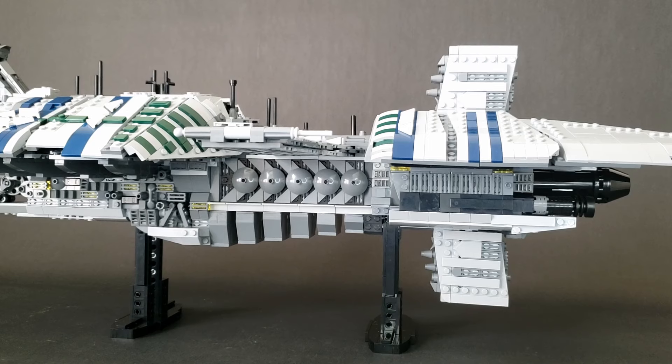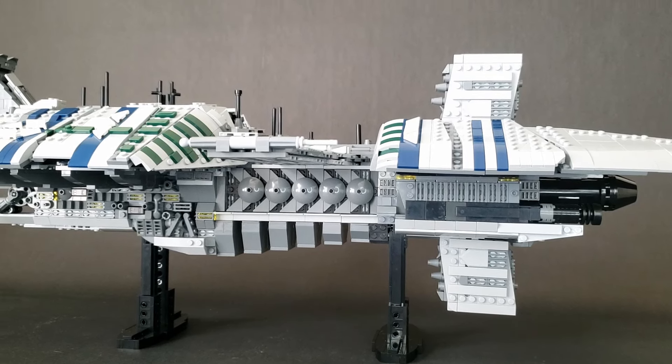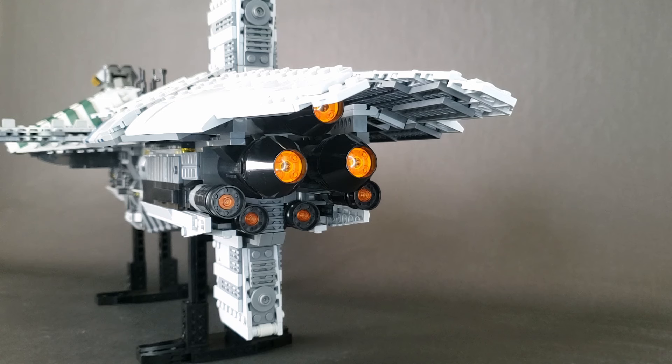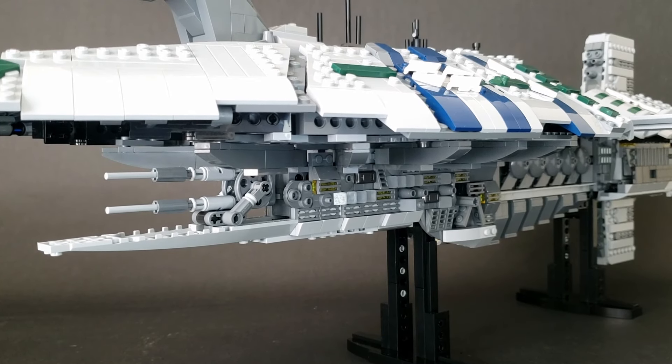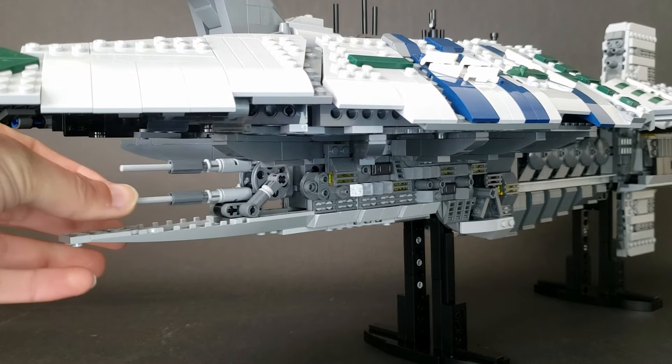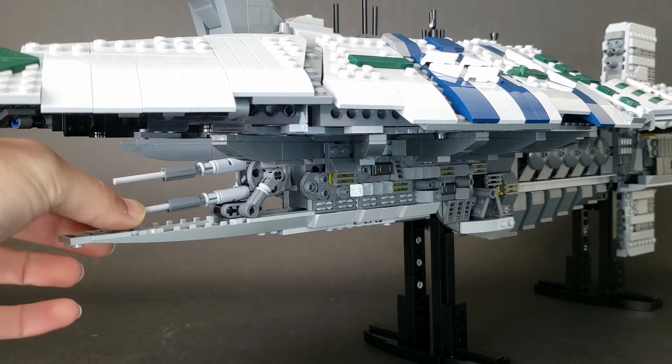Bringing you down a little lower, you can see a lot of the greebling I put down here. Back here we can get a better view of the engines — there are three main ones and four secondary engines back there. And back up here at the front we can see the main gun, which can go side to side and up and down a little bit.